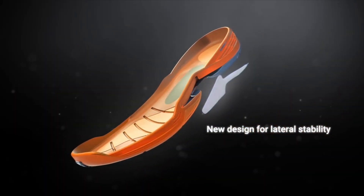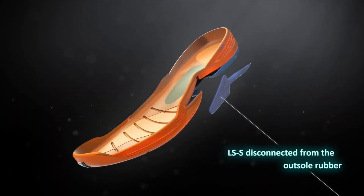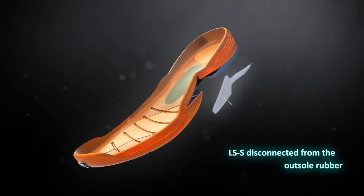The last technology for the midsole is on the outside of the forefoot, where there is a high-strength TPU which enhances lateral stability movement.